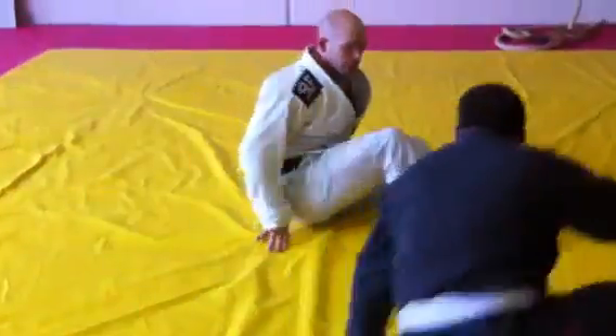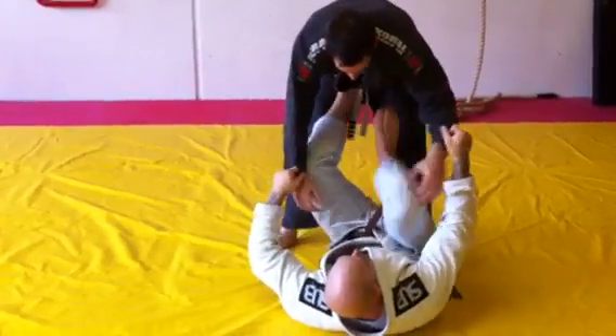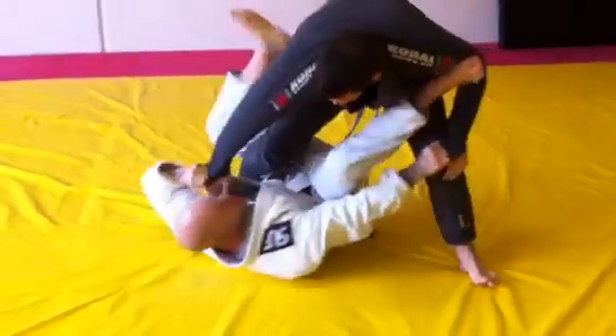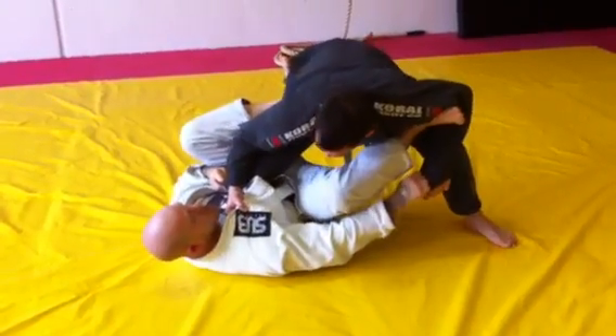I'll show you that again from a different angle. So I'm here, I plant my weight to shoot him forward, get the Single Leg X here. He grabs the lapel and drops his weight, making it hard for me to stretch him out.